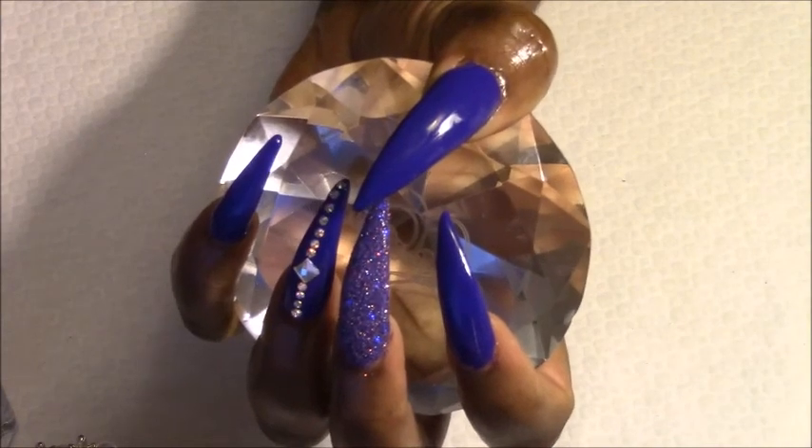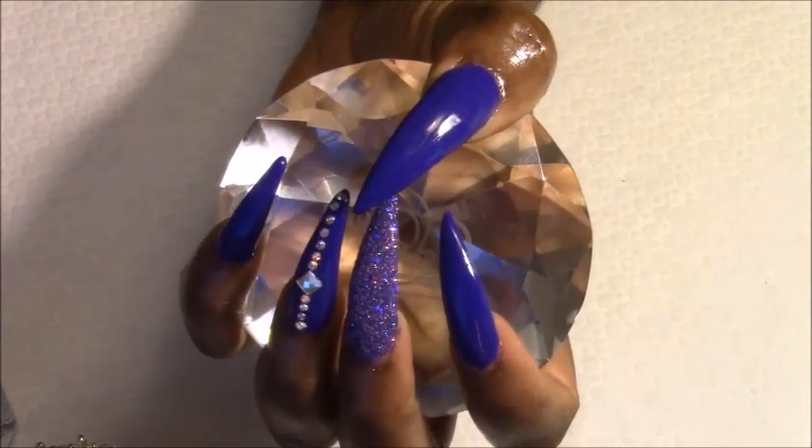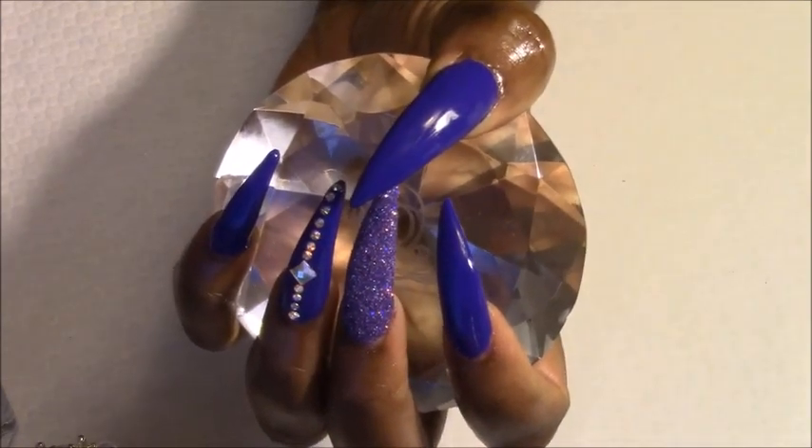I wish this camera would show this purple the right way it is. This camera is not doing it justice. Oh my goodness, gracious.